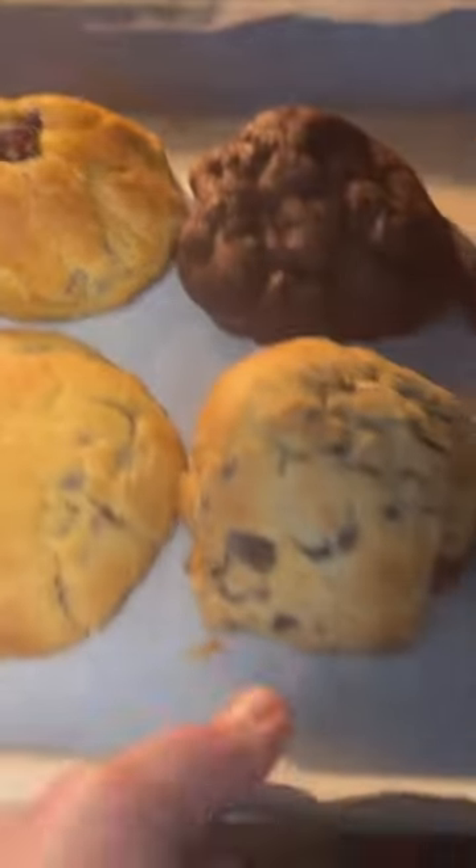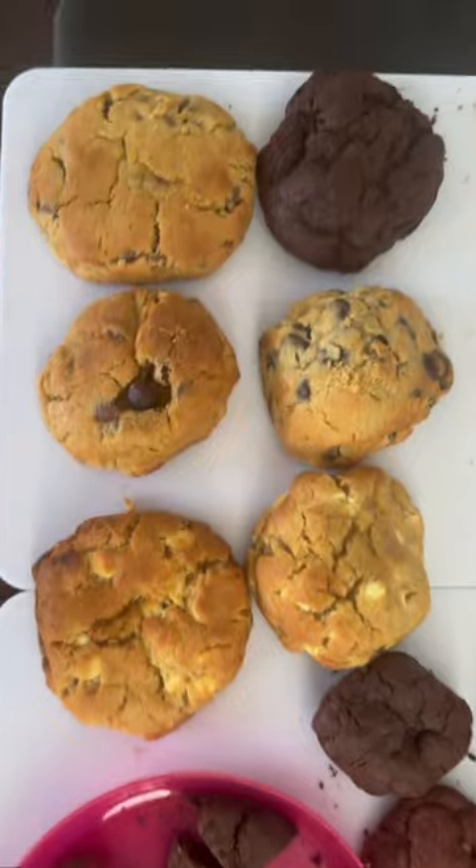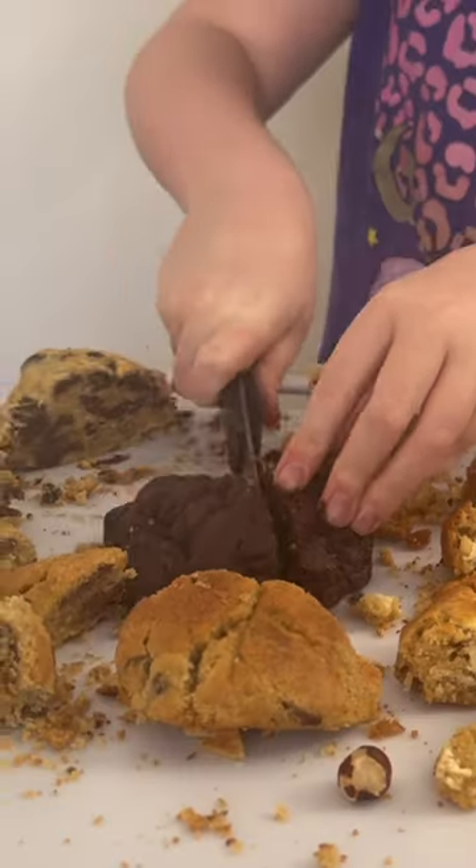So if you guys order cookies from Brookie Bakehouse and they're shipped to you, make sure you do the two-minute reheat. We were really surprised at how gooey they got after two minutes. They were so good.